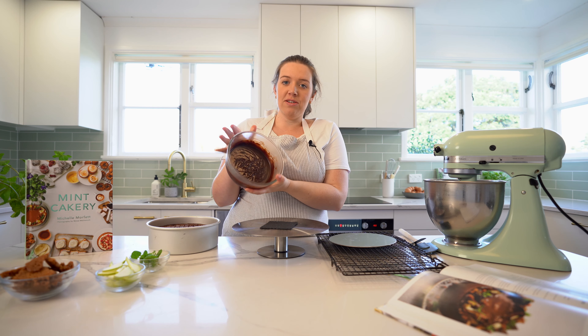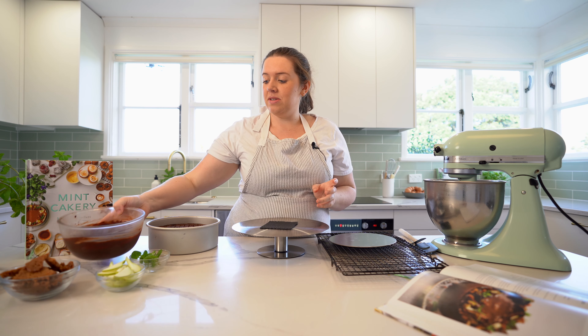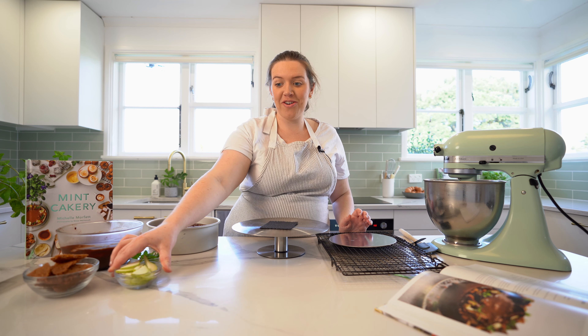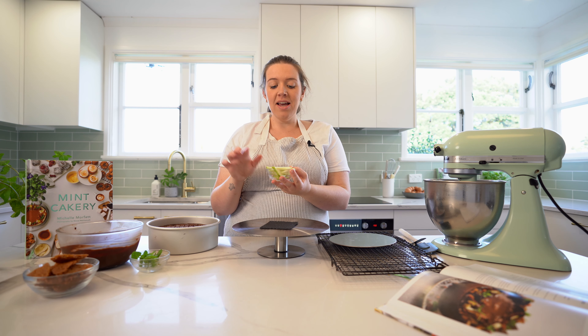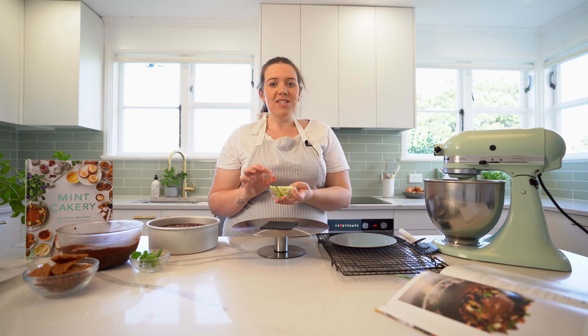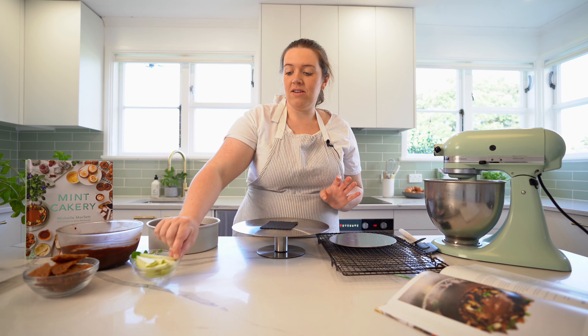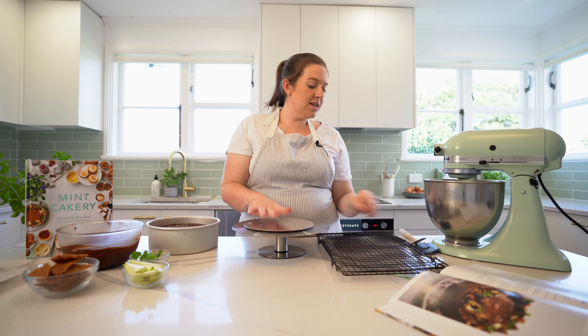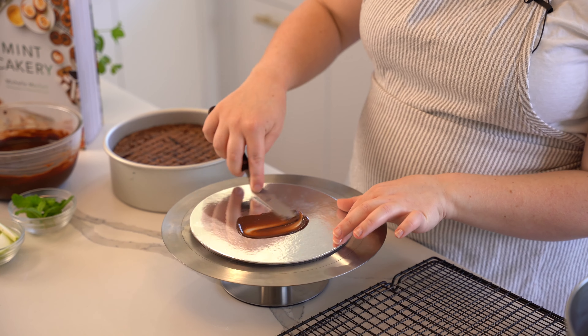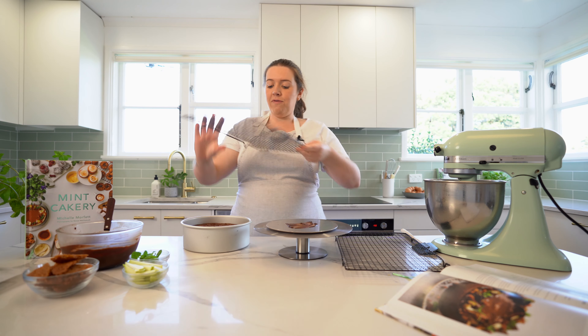Now we've made all our elements, we're going to decorate the cake — the best part. I've got my ganache, it's all set, and I've broken up my brandy snap pieces — they're nice and golden. If you've got a dehydrator at home, it's best to dry out the pears as they will go brown — or add them just before you serve, or a little squeeze of lemon juice stops them from oxidizing. I've got a cake board and I'm going to put a little bit of ganache on the bottom so the cake doesn't slip, then flip the cake out.